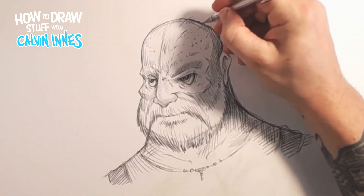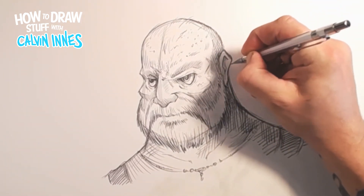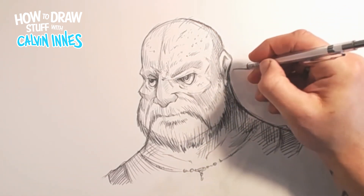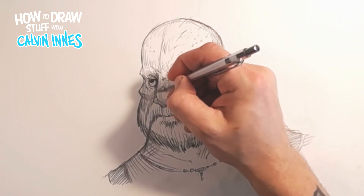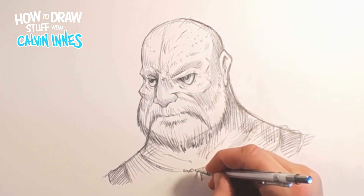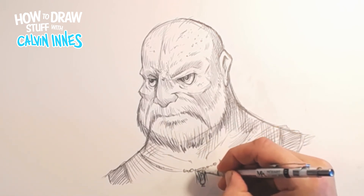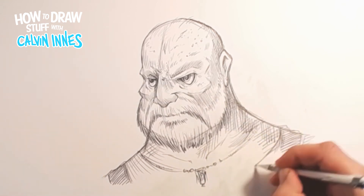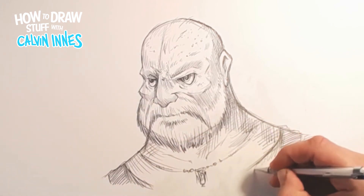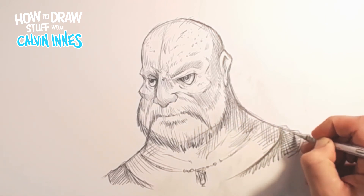Let's just thicken that line up a bit. The necklace is a little bit too delicate really, so let's bring that round so it's a bit more of a top rather than just a vest. We don't want it looking too rough there we go.